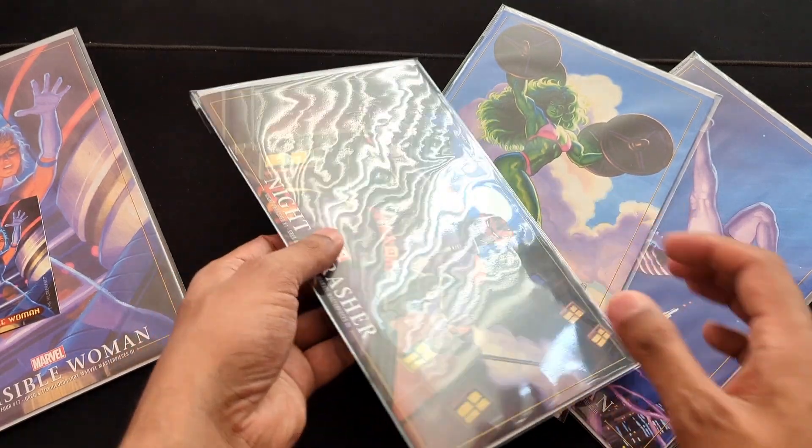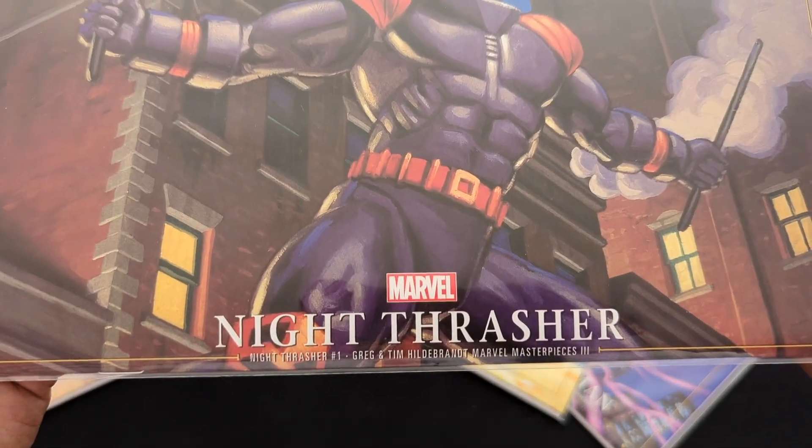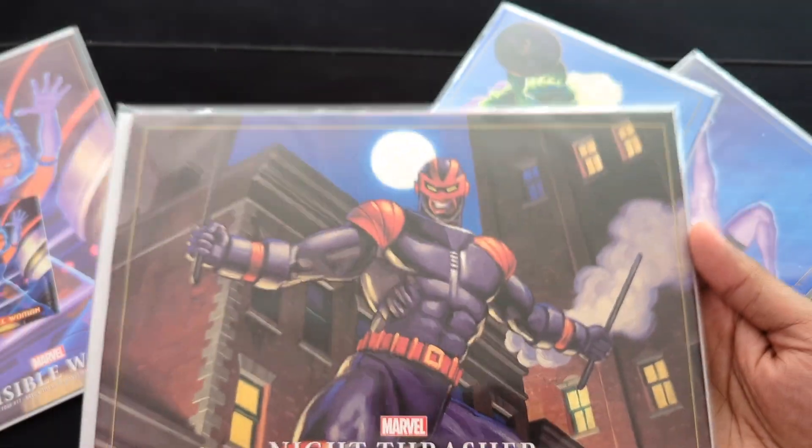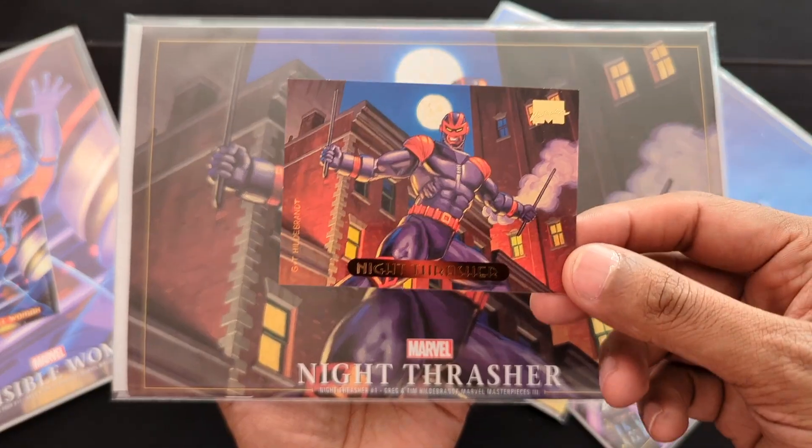Let's move on to this one — this is Night Thrasher, from Night Thrasher number one. Here's the comparison with the card.